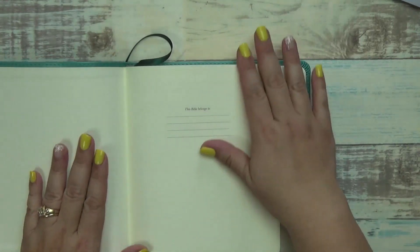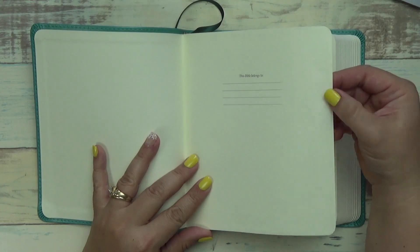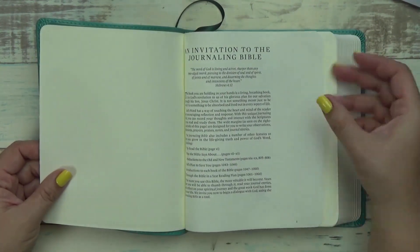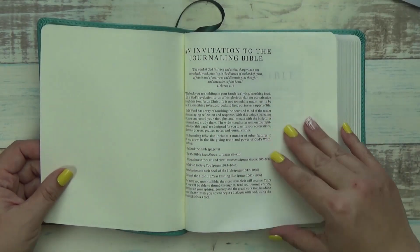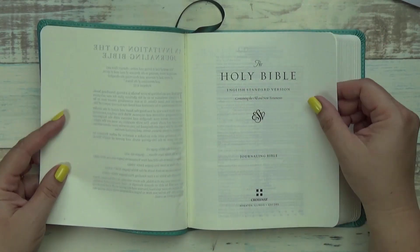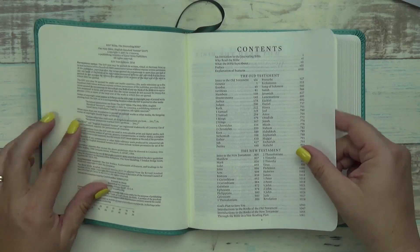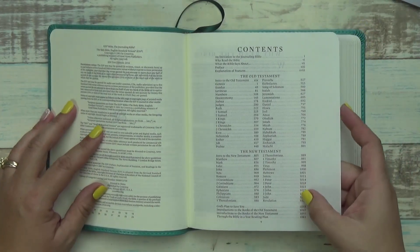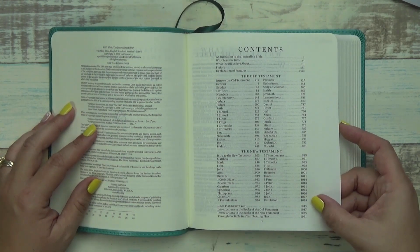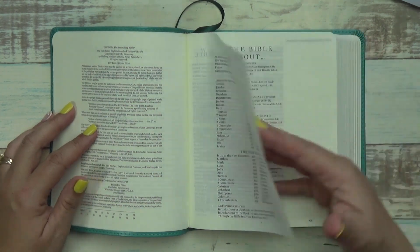Then you have the dedication page right here - a nice thick page. The rest of it is really standard thin Bible-drilling pages, so no difference in the page thickness here than a standard Bible, as far as I can tell. It's got a little introduction and a front cover with its contents. You have the Old Testament and the New Testament, additional pages about God's plan to save you, introductions to the Old and New Testaments, and a through-the-Bible reading plan. So that's awesome.